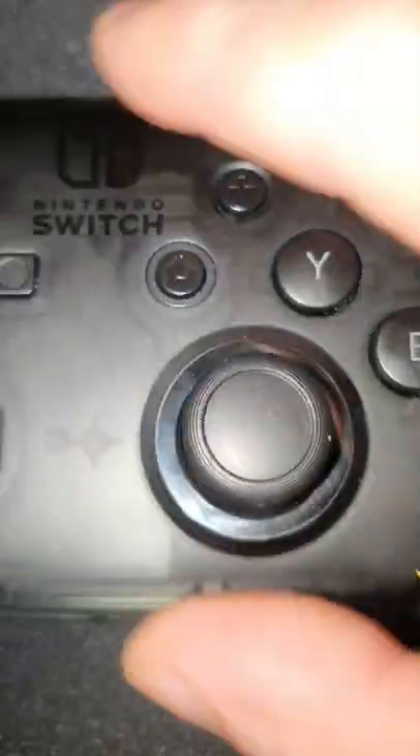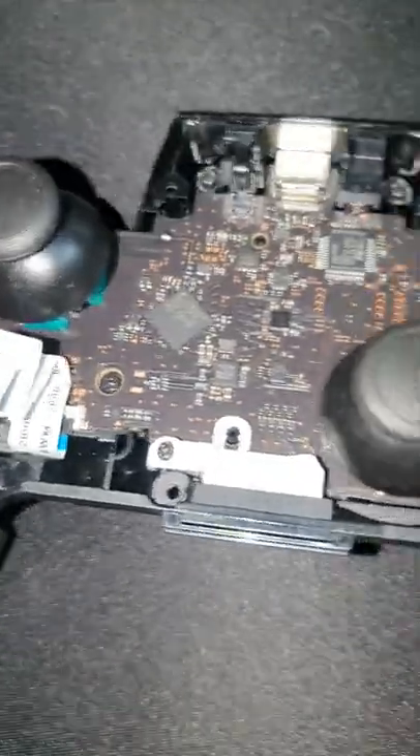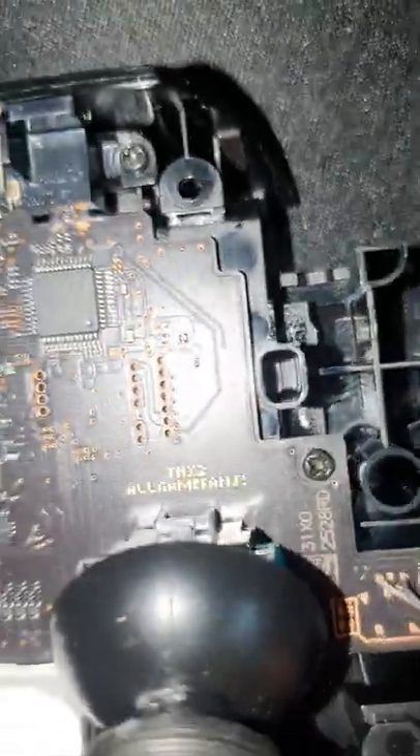In one of my recent videos, I managed to show you champions the hidden easter egg in the Switch Pro Controller — it says 'thanks to all gamer fans.' And if I pull it apart, which I've sort of prepared already, you can see here this is the easter egg nice and clear for you's.